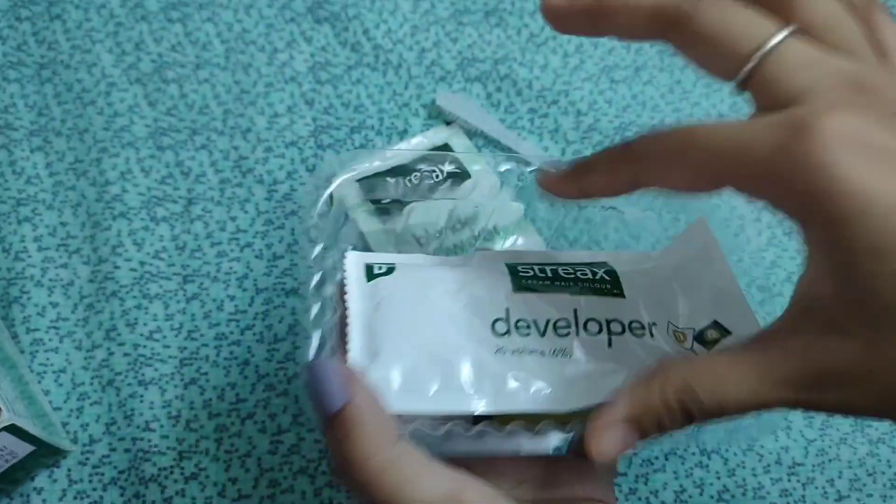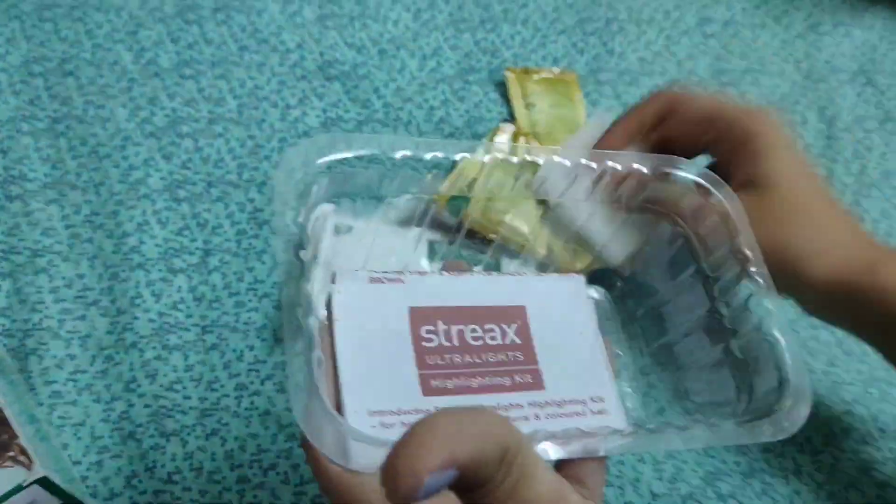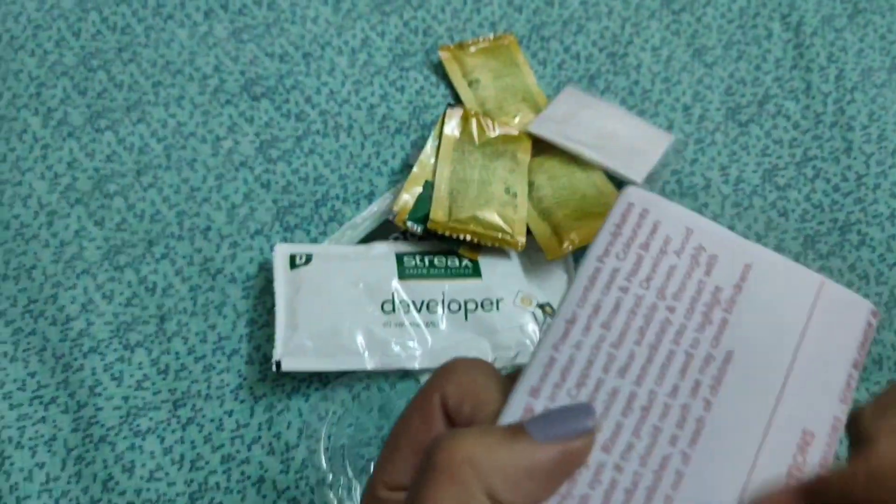The packet contains a bleach powder, brush, developer, a packet of conditioner — as after applying the color we are supposed to wash with it — a hand glove, and of course an instruction manual.